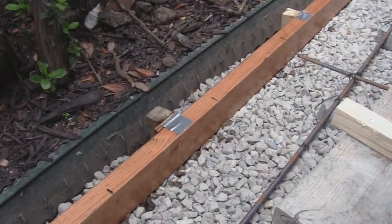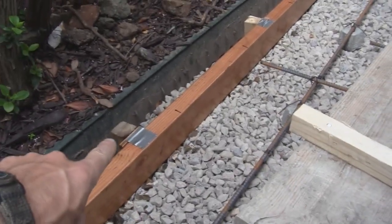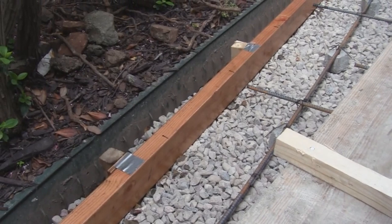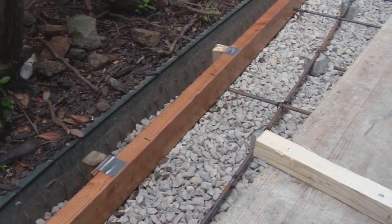The forms have been oiled with 10W30 motor oil so they can be removed easily. You also want to go around and cut the pegs off to make them level with the top of the form so when you're screeding concrete they don't get in your way.